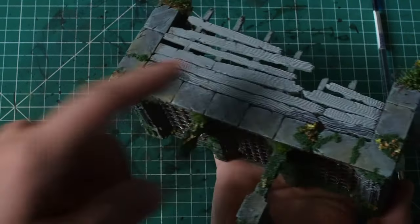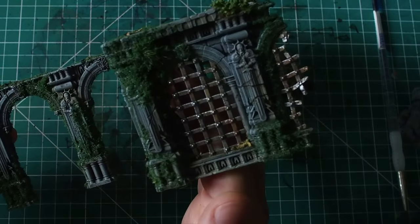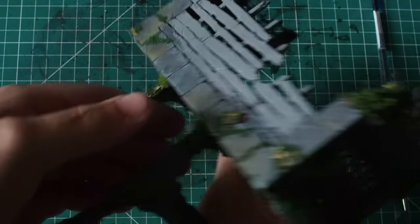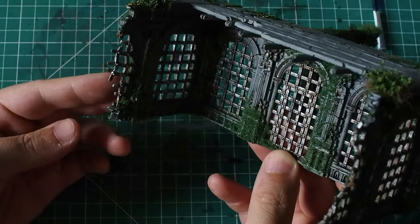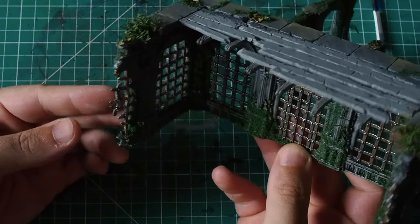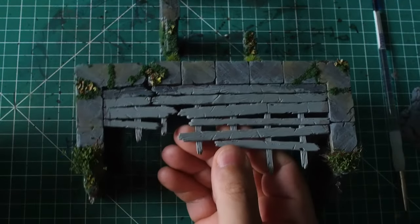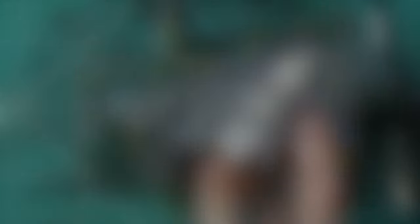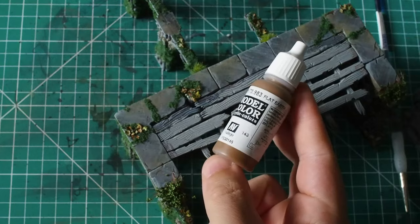In this video we are going to be continuing on with our awesome Warcry terrain and scenery pieces. As you can see, in part one we focused on the rocks, the foliage, and all of the rusty old worn-out metals. In this video we're going to focus a lot more on things like the wood — creating cool, natural-style worn-out wood.